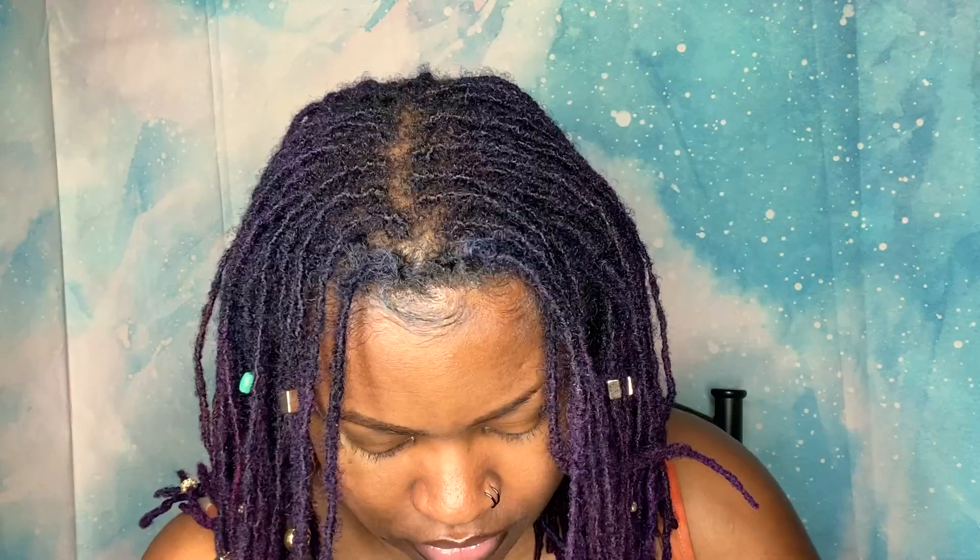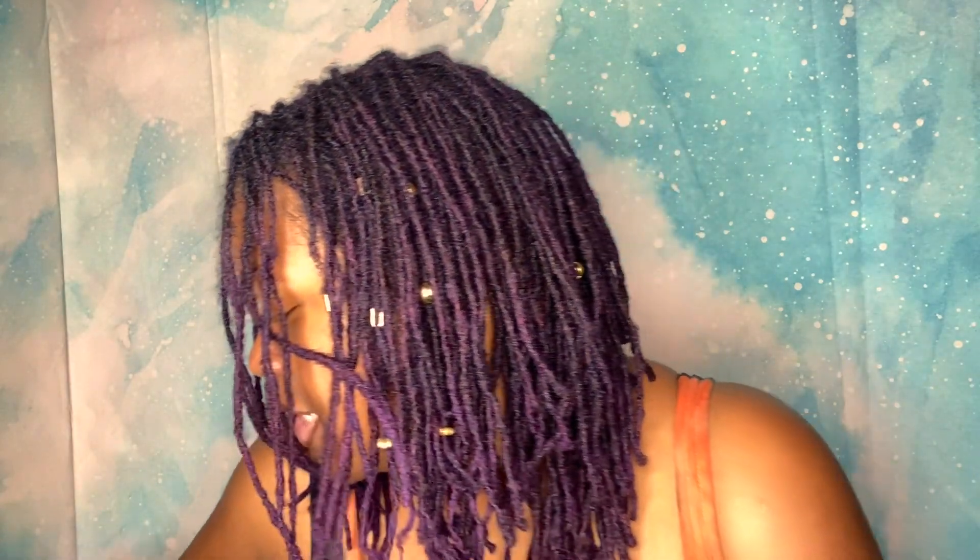I was looking for beads that had little designs on them — for instance like this one right here. I used to have some blue beads like this — they were looking kind of aquatic — and these are the equivalent of those, just more nature-inspired. So yeah, I got some beads and I'll be putting them on my hair.